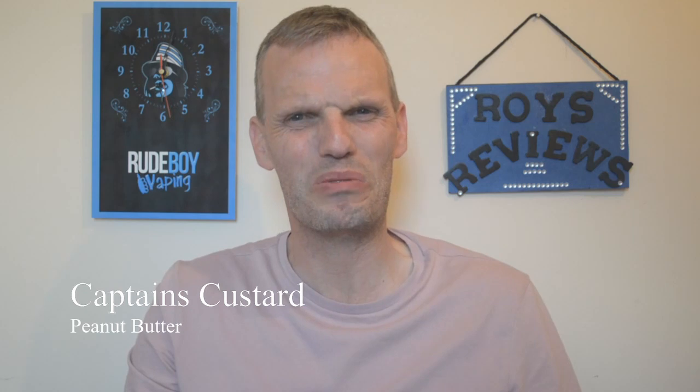Again, I'm not normally the biggest peanut butter fan but I do actually like this. It's strange for me. The first few vapes when I was putting it through on the Manta I was like, I'm not going to be that fussed on this. But the longer it soaks into the cotton, and especially the next day and especially with a cup of coffee — this goes really really well with a cup of coffee.